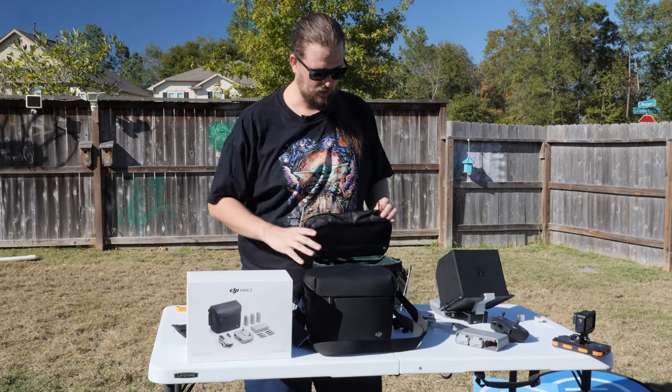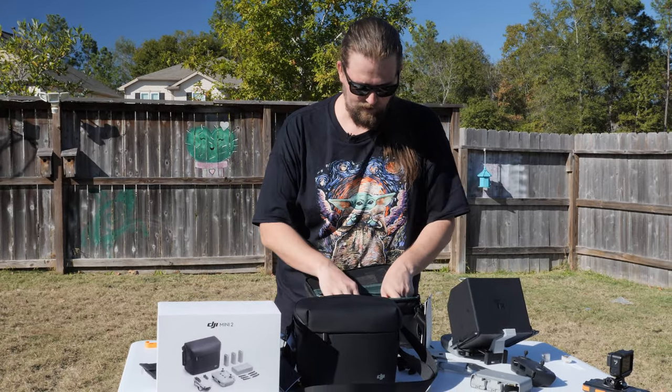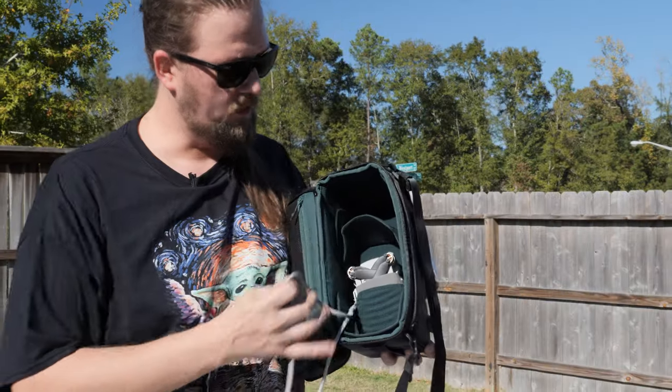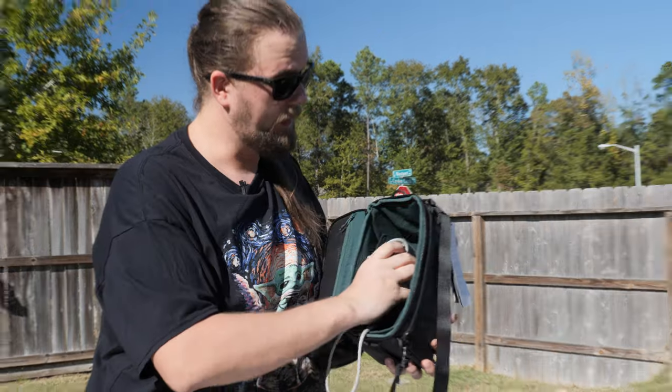The PGY Tech shoulder bag is really cool — it can expand and contract, with dividers on the inside that you can rearrange for different sizes. You can get all kinds of different drones in there, plus a camera. It's a really great bag.